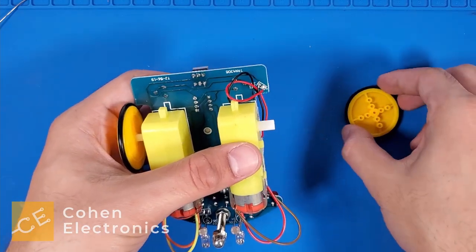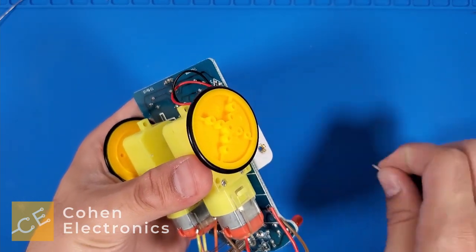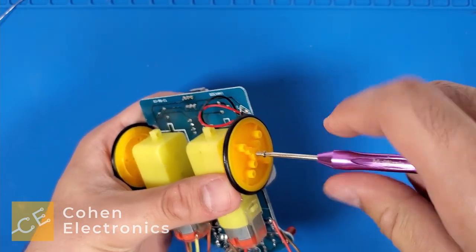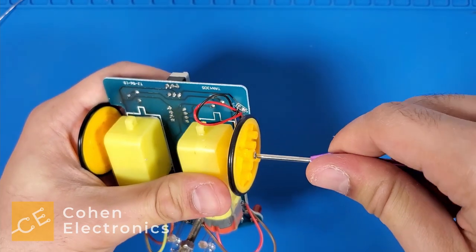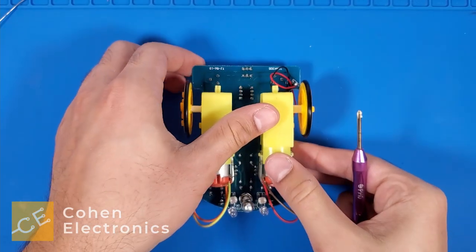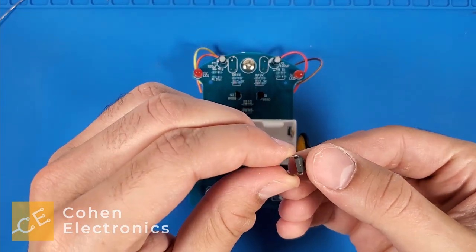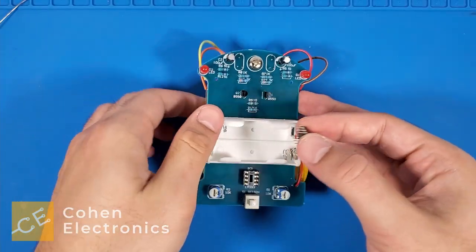Now, repeat this process for the other wheel. Flip the robot body over and insert the IC component onto the socket. There is a small notch on the IC component that should be facing upwards.